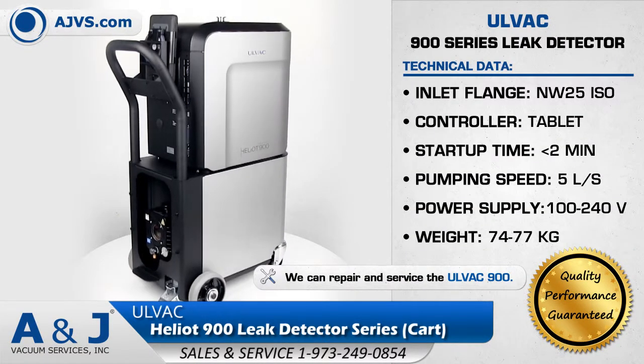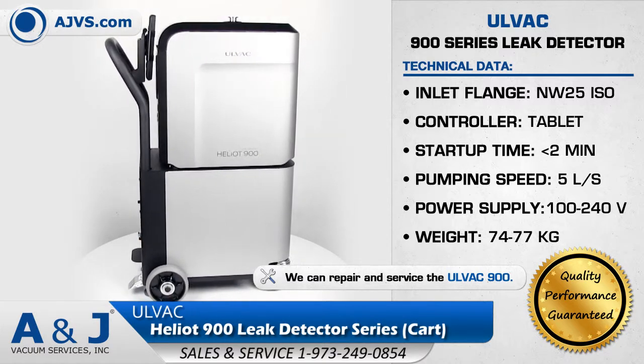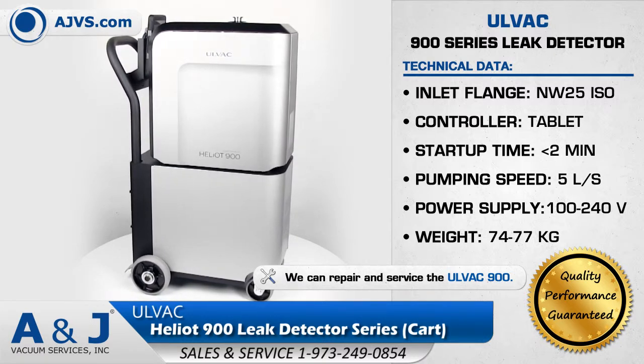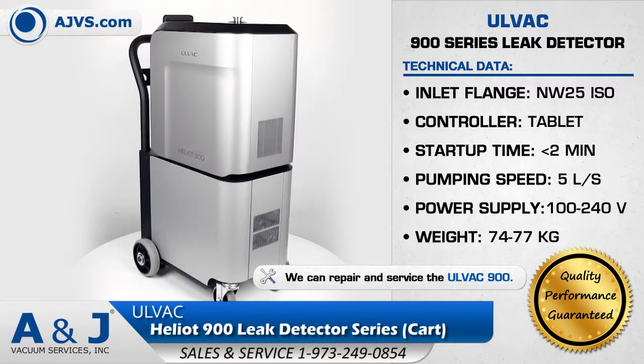The Olvac Heliot 900 series is a reliable plug-and-play helium leak detector that can be easily integrated into industrial leak testing systems. With its modular design and wireless remote capabilities, the Olvac Heliot 900 series is an efficient and versatile leak-detecting solution.